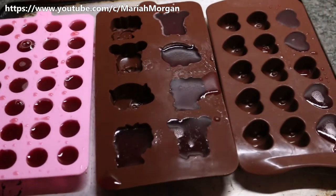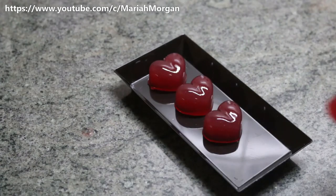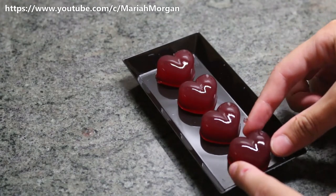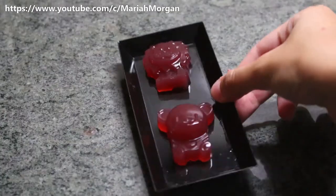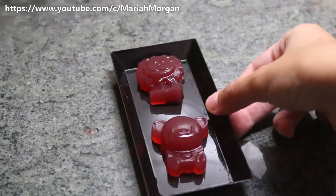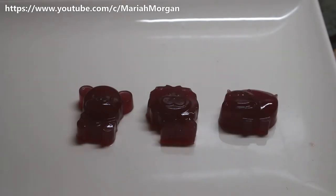Then they're ready to be popped out. If you have smaller molds like the emoji ones I'm using, be careful because they will break. And you can make cute little intricate plating designs like I did with the hearts. You can package them or give them to your friends or family.